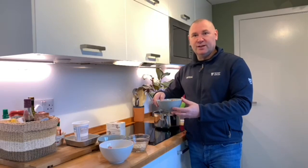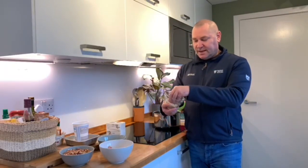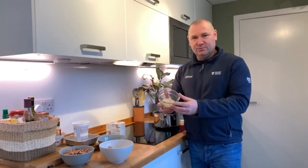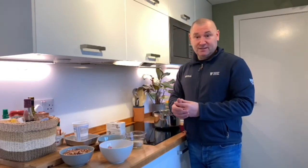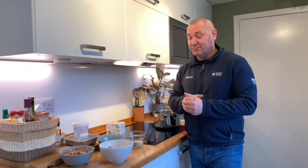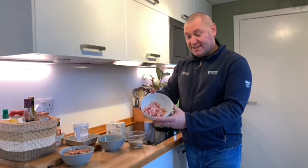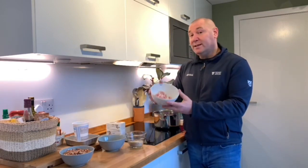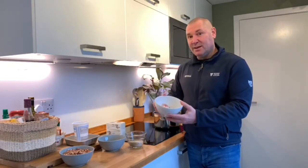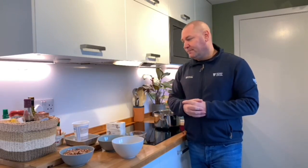Something most people have in their cupboard: plain porridge oats — no sugar, no salt, just plain. Really good food for birds and easy for them to digest. And if you have it, I buy it specifically for the birds as a bit of a treat: streaky bacon — unsalted, unsmoked, as plain and cheap as possible. We add it in raw, because birds eat worms and slugs anyway, and it's the fat they really want.